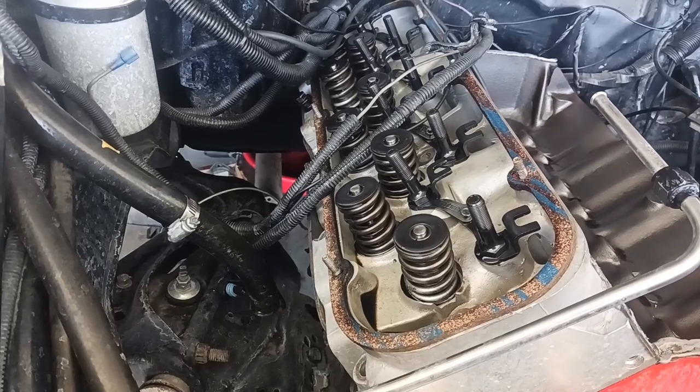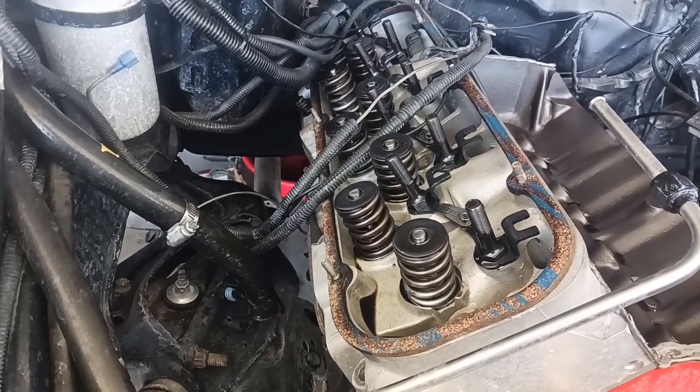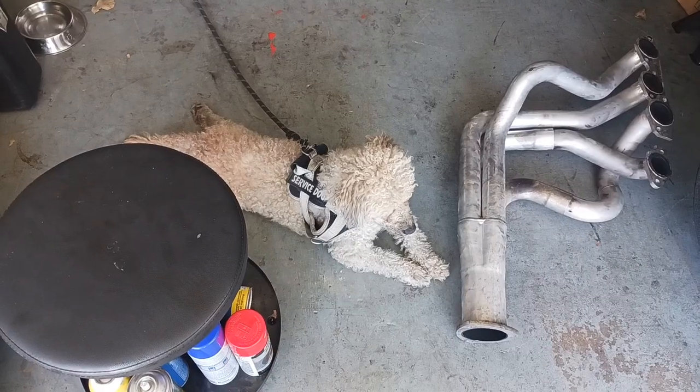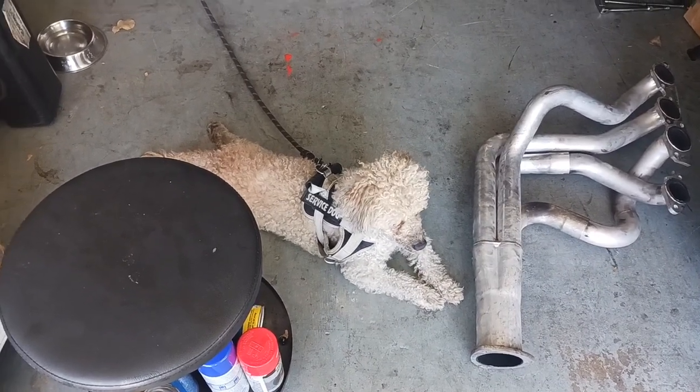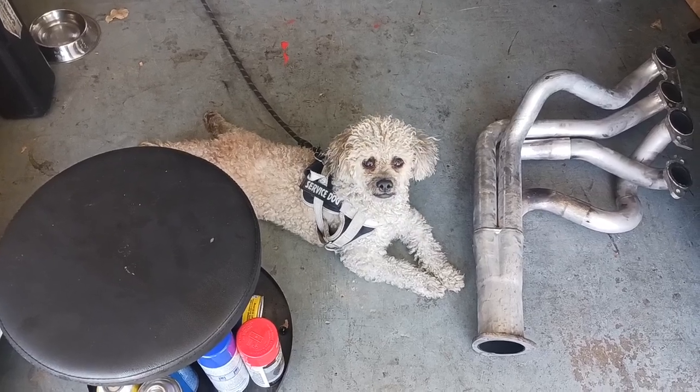I'm going to cut back to show you the headers so you can see what type of headers they are. I got my new helper, Nitro. Say hi, Nitro.